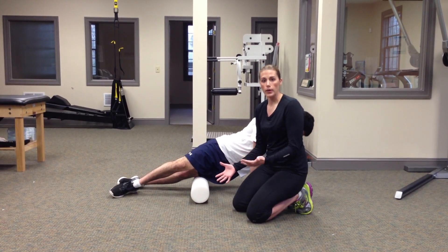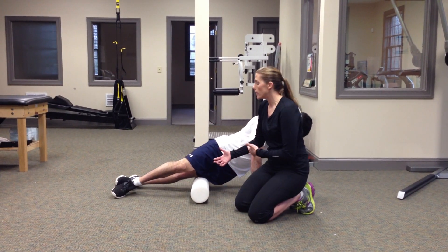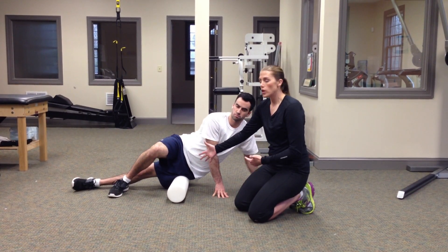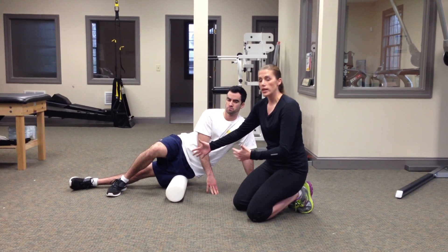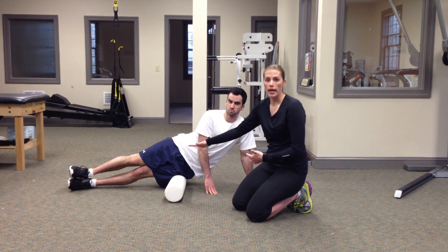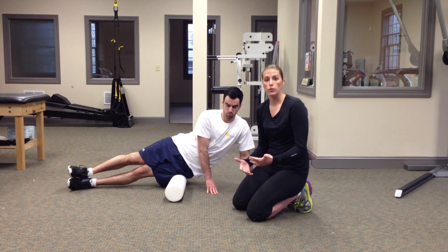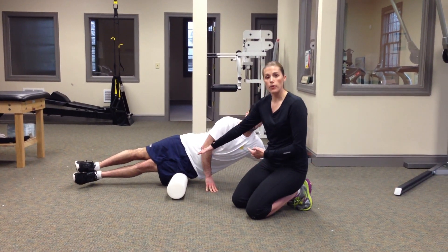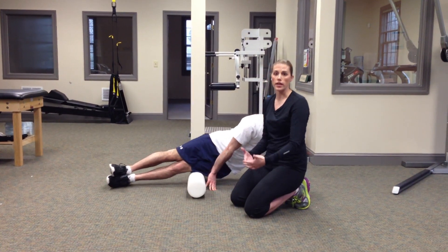You want to do this technique for about three to five minutes, and then you're going to switch to the other side. If you find that this feels good, you can make it more aggressive by laying that leg on top of the other leg. This will allow more weight to go through that left IT band. Again, you want to do this for about three to five minutes and then switch to the other side.